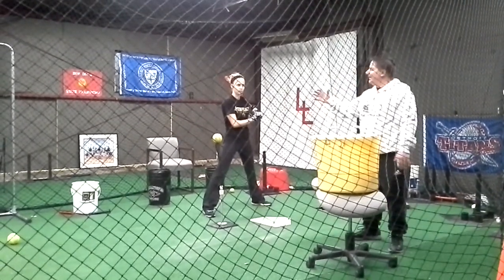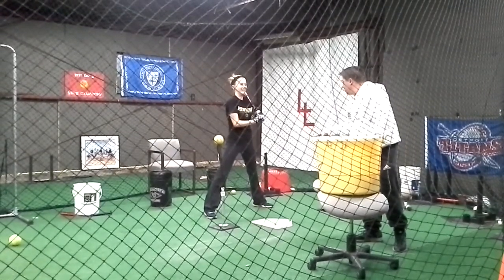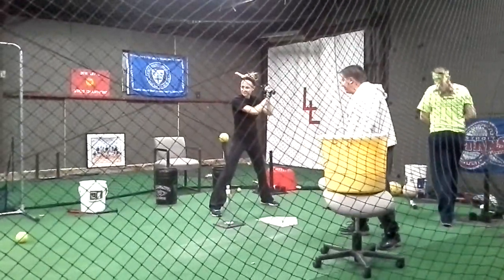I want the ball to stay inside the lines so you can use those fast little chicken legs and go. And those aren't chicken legs anymore — those suckers are going to be getting stronger and stronger.